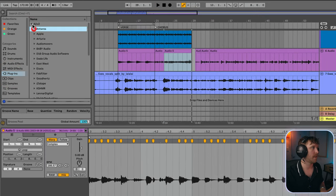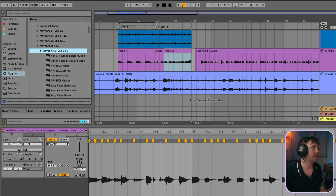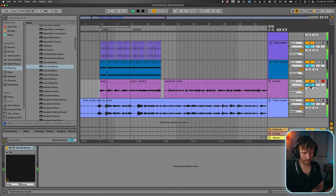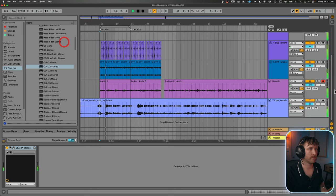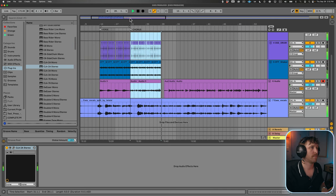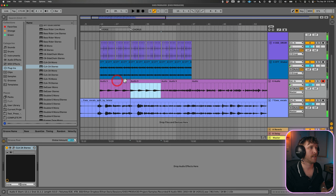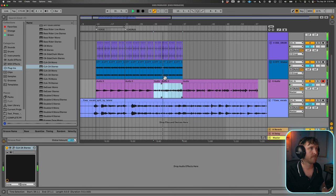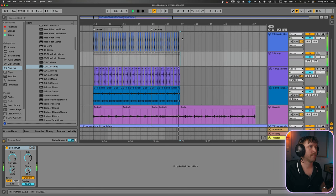I like to mix as I go. I'm going to put a compressor on the guitar — the Waves CLA 2A, which just makes stuff sound better. I can even put it on Mark's vocal using the Vocals preset. I'll keep those choppy guitar parts for the chorus. Now we have our drums and some mids — the guitar. Let's add one more layer for the mids and then move on to bass.